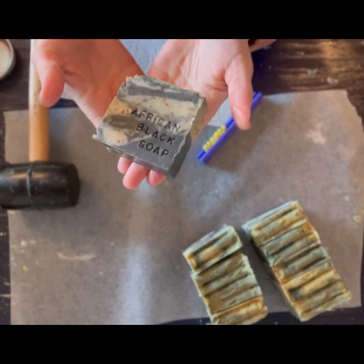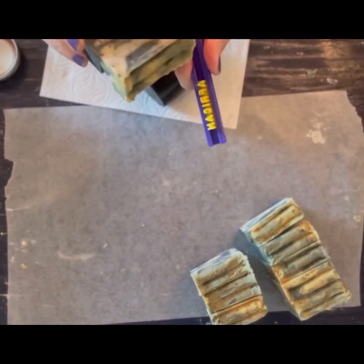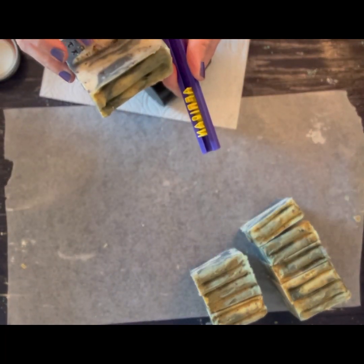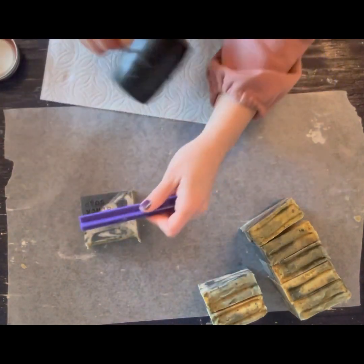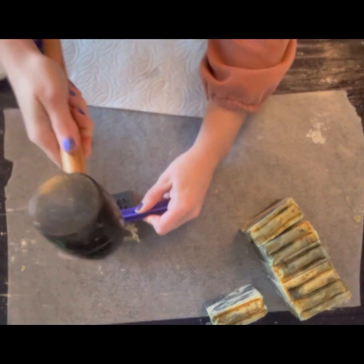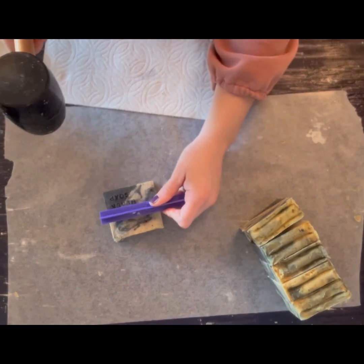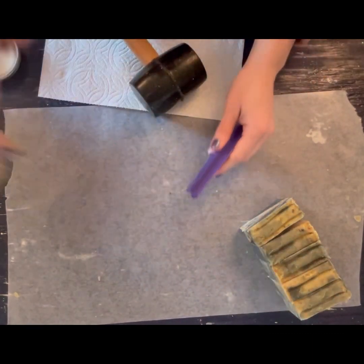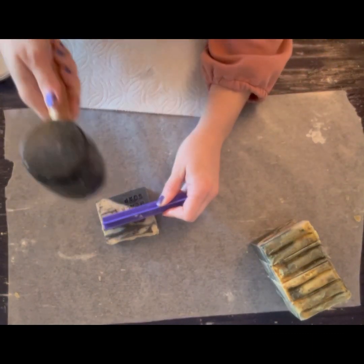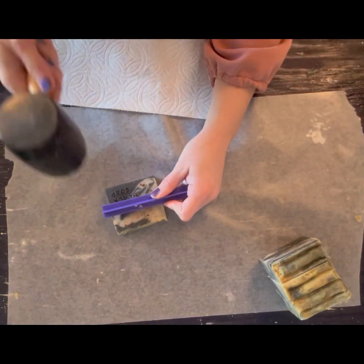I did share my work in several soaping groups online, and a lot of people were up in arms because this is not African Black Soap. Let me clarify: this has African Black Soap Crumbles in it — the entire bar is not African Black Soap. It is in a base, in a quick mix that you can purchase from Bramble Berry if you are a maker.